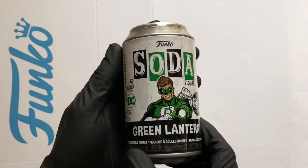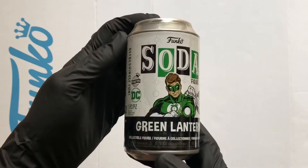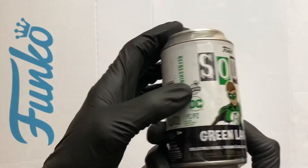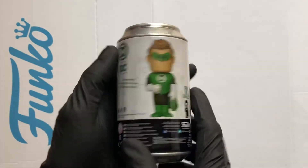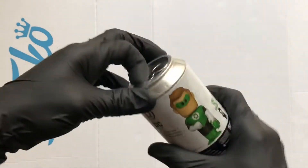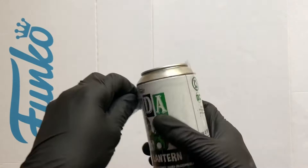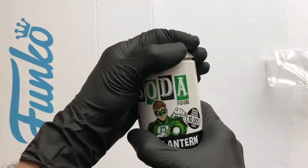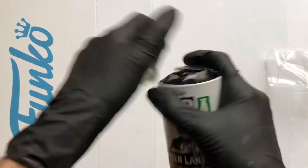Hello Vinyl Figure Fans, it's Funko Soda time. So here we got the Green Lantern 10,000 piece international can, chance of a chase. Now I believe the chase on this is in white — so that's the White Lantern — so this is a DC. Let's get it cracked open and see what one we got.